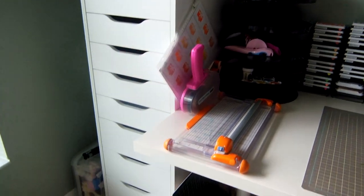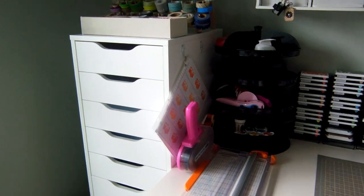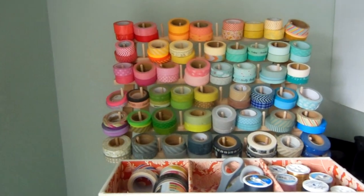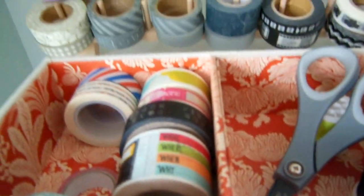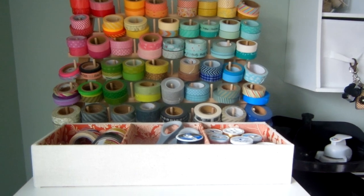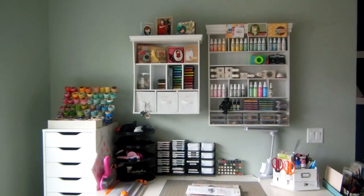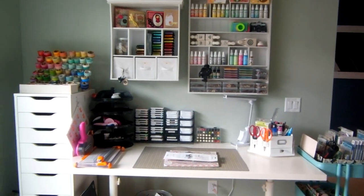Over here is my nine-drawer Alex unit from IKEA that I use to organize all my embellishments for layouts — I'll go through that in a separate video. This is the new way I learned from Pinterest to store my washi tapes, and I like it so much better than just a container because I can see all the colors from my desk, which is really inspiring. It's an eight-dollar thread holder from Walmart. Between what Sherry sent me from Japan and what I've purchased or gotten in kits, I have plenty and don't need any more. My goal is to keep everything at arm's reach so it's easy to use.